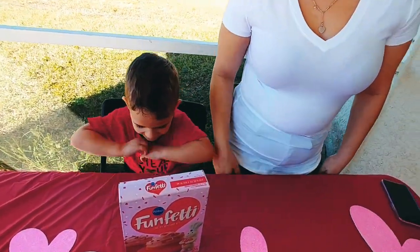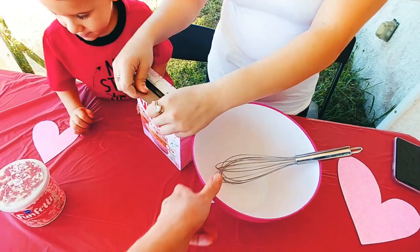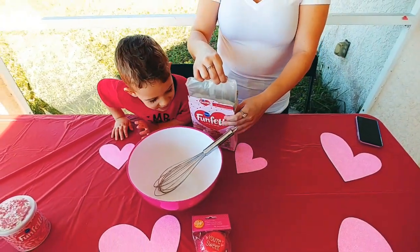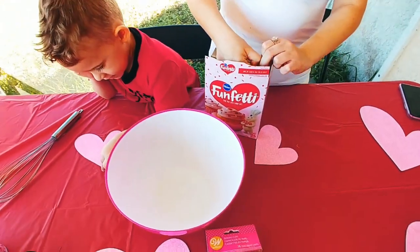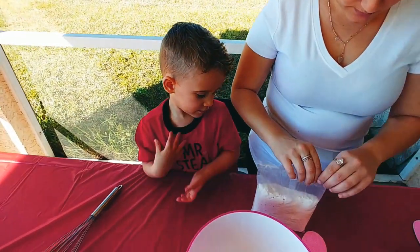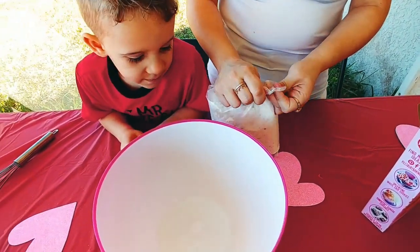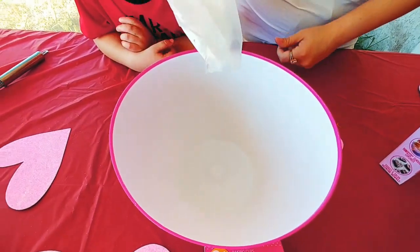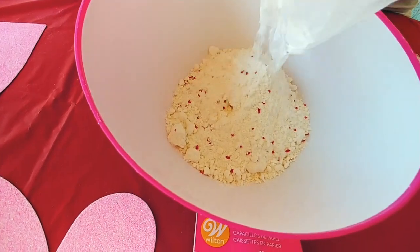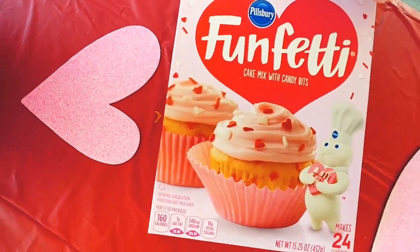Mom and Eli are going to start the batter. Eli is going to mix up the batter and poke this one. Oh, I forgot the eggs — give me one second. Oh, look at all the colors in there. Little red pieces. Little red candies. They are going to look like that when we are done.